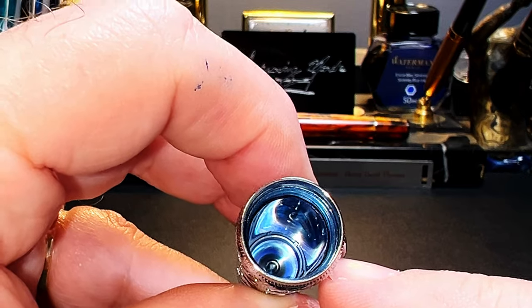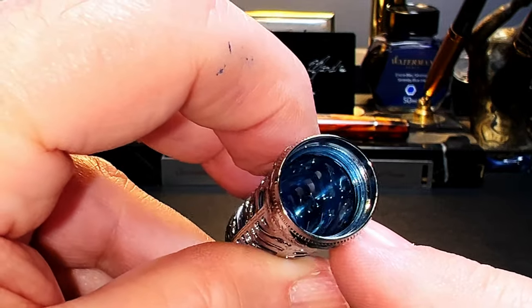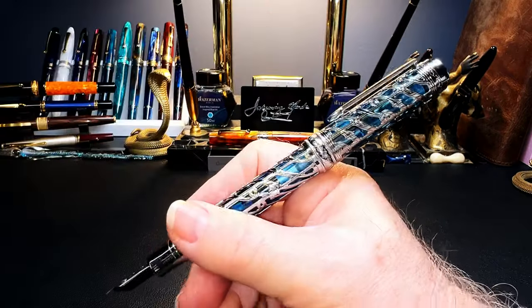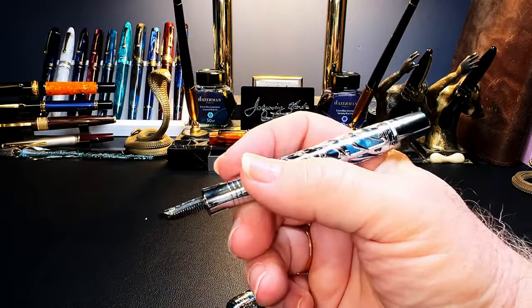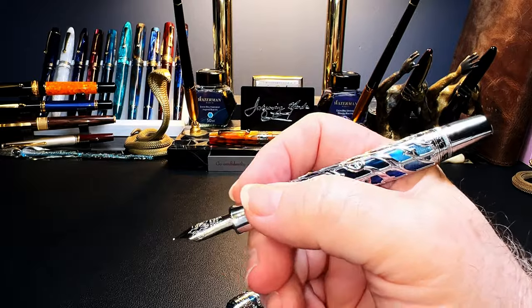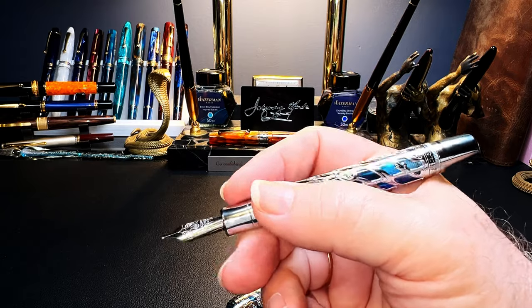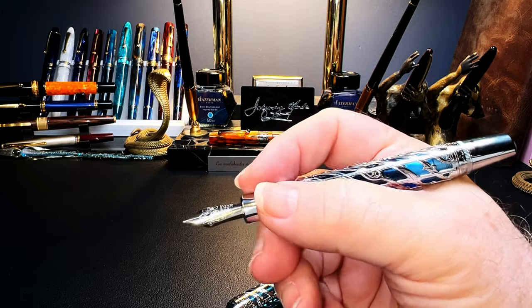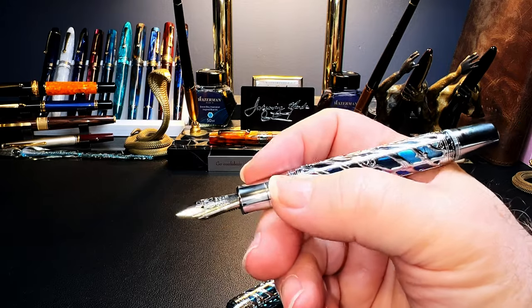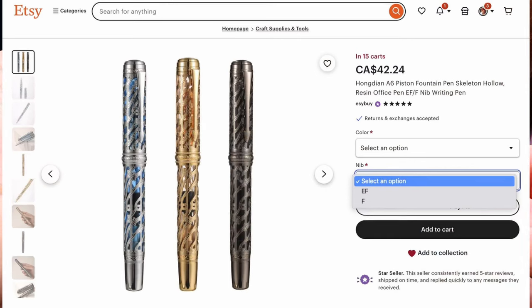Inside the cap there's no ledge to seal the nib, but the barrel threads into an inner sheath of acrylic which I think seals it from evaporation — I've had no hard starts in the short time I've been using it. The cap will go on the end of the barrel but not securely, making the pen way too long and back-weighted, so I'll classify this as non-posting. Unposted the pen is heavy at almost 28 grams but nicely balanced and feels great in hand. I bought this pen from Sally's Easy Buy Shop on Etsy for around $30 US; it comes in three finishes — blue, black, and gold — with two nib options: EF and F.